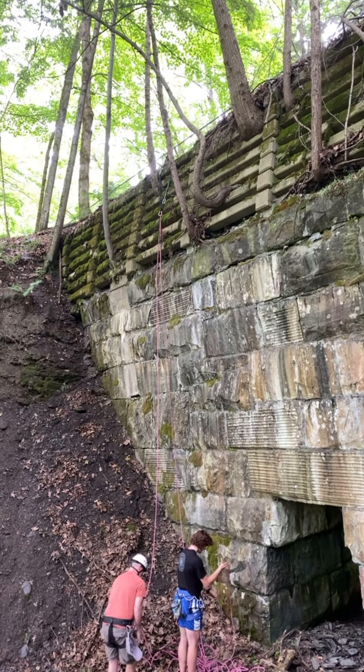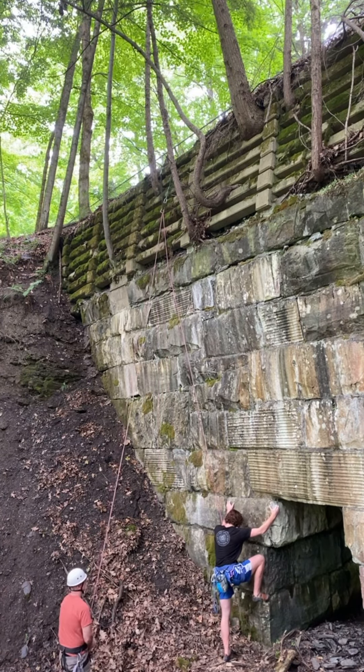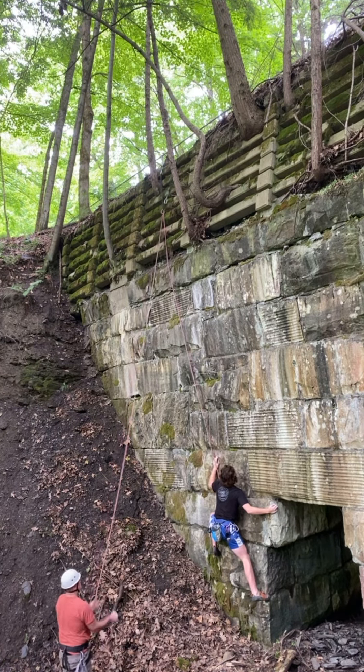Luckily, my dad came to belay me. I got all the knots out of the rope, and then I tied a figure eight around my harness. Climbing. Having looked at the holes while I rappelled down, I was ready to try my first attempt.